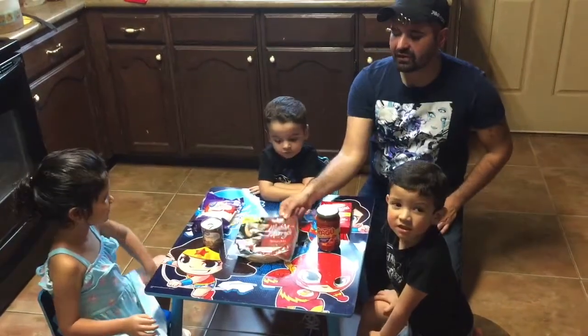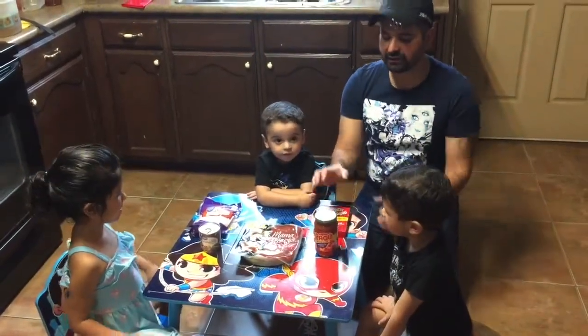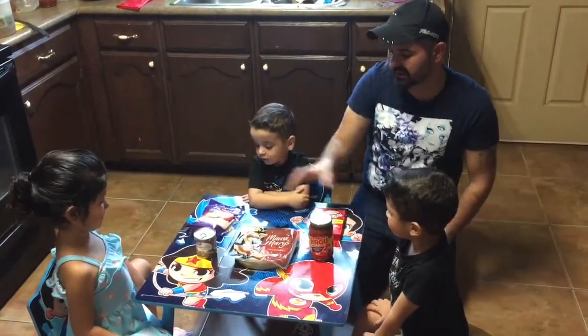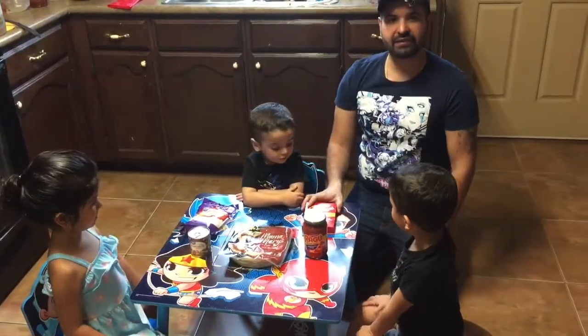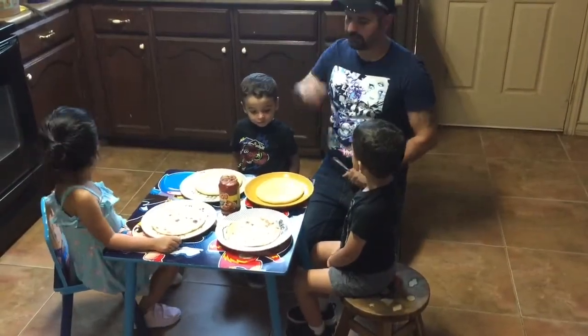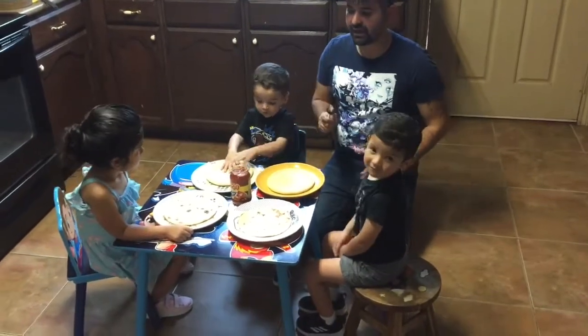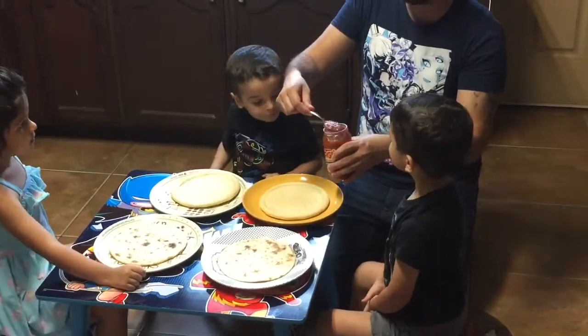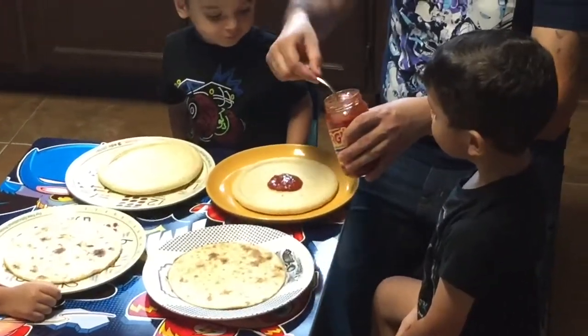Today we're going to do a pizza. So I got the pizza sauce, the pizza crust. I like mushrooms. I'm going to make one too. The cheese and the pepperoni. All right guys, so let's get started shall we? So I already have everything set up. We are going to add the pizza sauce. Do you know what we add the pizza sauce? We're going to get a little bit like this. I'm going to do mine first so they can see more or less.